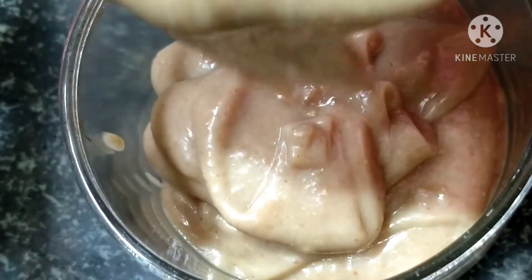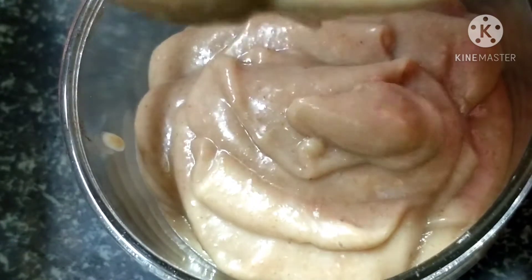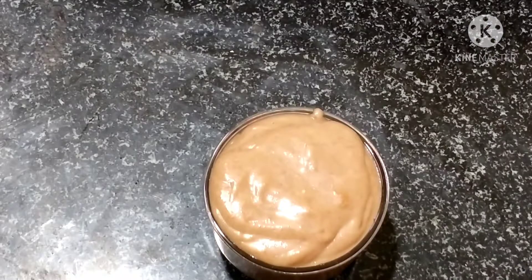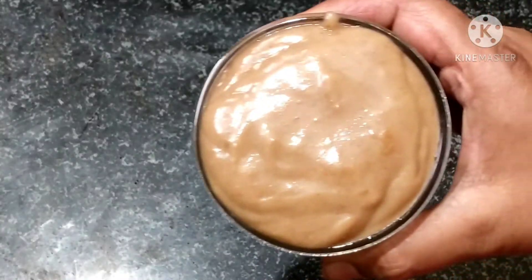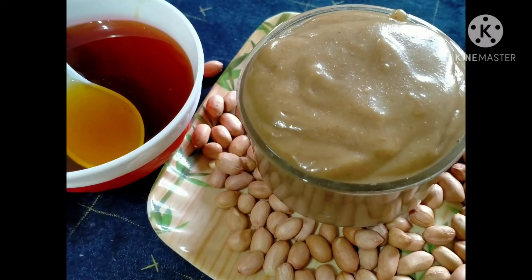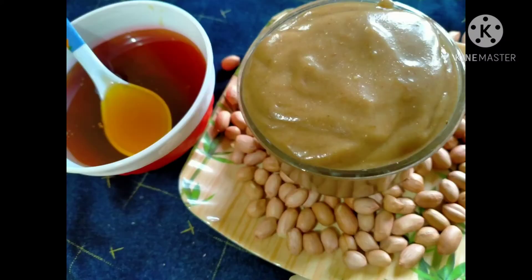Let's mix the peanut butter and keep the peanut butter in the fridge for 3 months. I am going to make this peanut butter with peanut butter. If you like this video, please like and share. Thank you for watching.